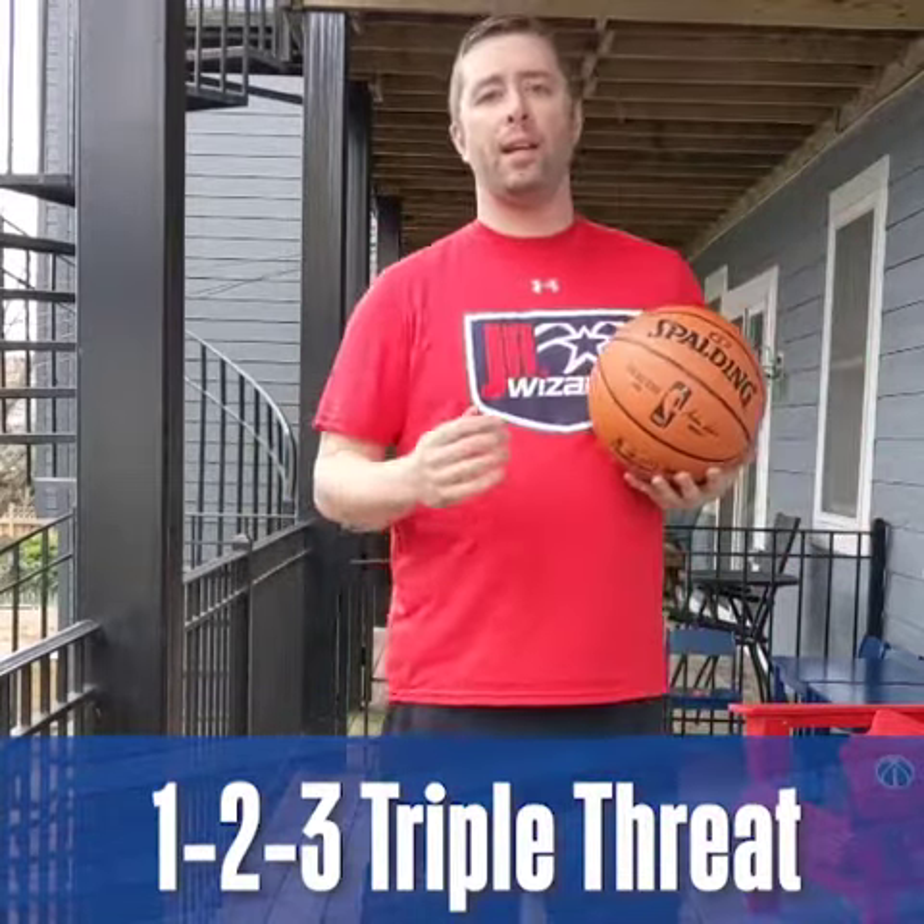A good triple threat allows you to do three things. Number one, shoot. Number two, dribble. And number three, pass. So all three of those things — if you can do all those things, you're in triple threat.